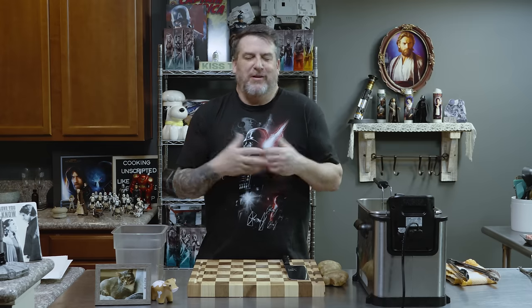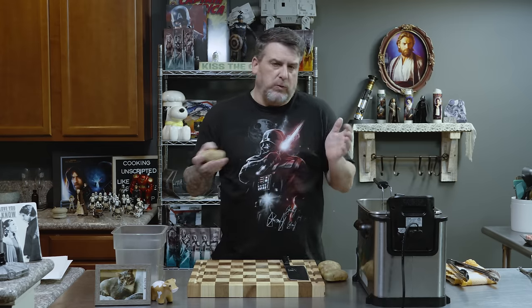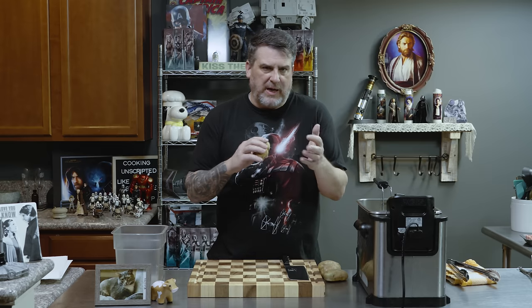Hey guys, welcome back to Cooking Unscripted — our first show of the new year. Today we'll be making steak frites, which is something I wanted to make. Along with that, we're making a steak sauce from Peter Luger's Steakhouse in Brooklyn, New York. Great steak sauce.